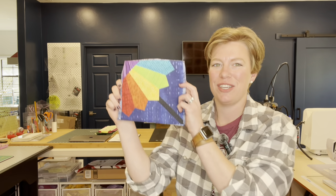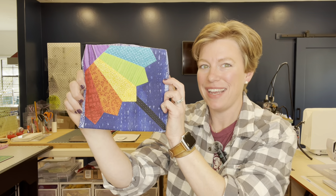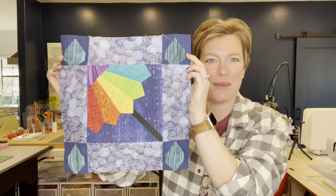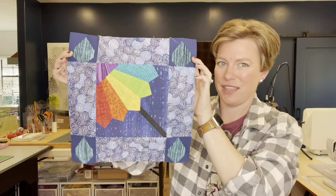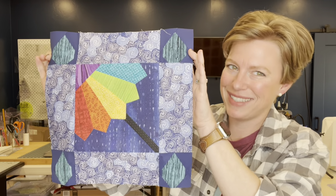Hi everybody! Welcome back to Quilted from the Roots. Today I'm going to be teaching you how to make this cute Dresden umbrella block. And if you stay tuned till the end, I'm going to teach you a bonus block of how to make this fun April Showers block. This happens to actually be Tajimi Mountain Quilters' April Advanced Block of the Month, so if you'd like to learn how to make this block, please keep watching.